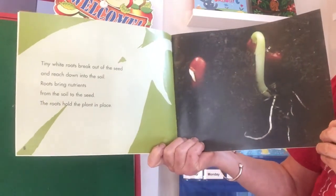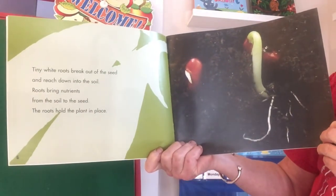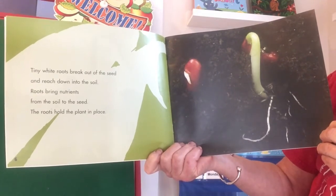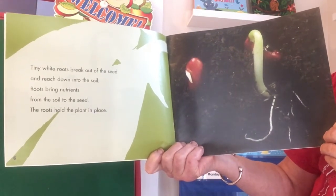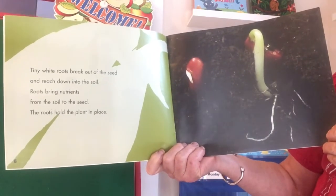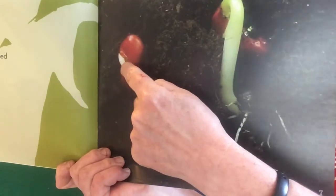'Tiny white roots break out of the seed and reach down into the soil. Roots bring nutrients from the soil to the seed. The roots hold the plant in place.' So there's kind of like step one — a little tiny thing coming out — and step two, it's gotten bigger and bigger and grown actual roots.